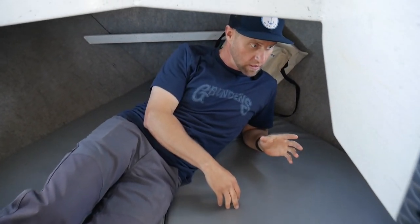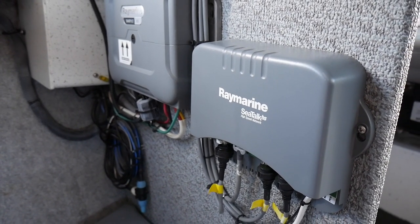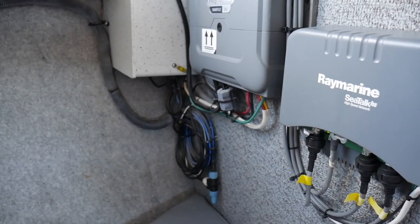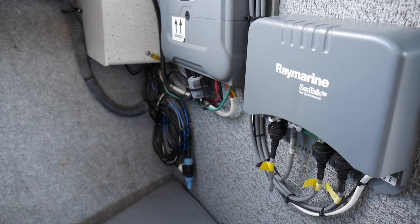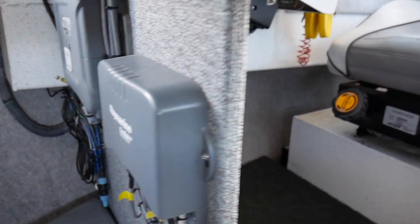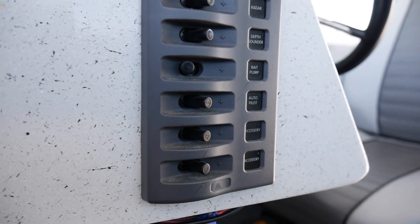We've got the rigging here. Most of these are all enclosed, however with this particular boat they didn't put a cabinet here, which is nice because it's all open and accessible. So there's your different networking units for the Raymarine items, the fish finders or multifunction displays, the autopilot, and then that's the network for the transducer and the multiple head units. There's an exterior GPS antenna as well.